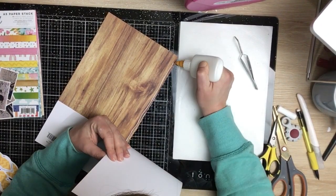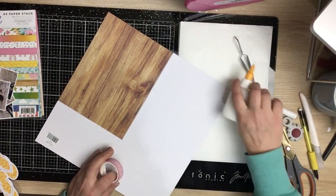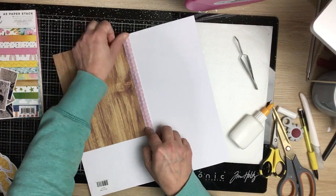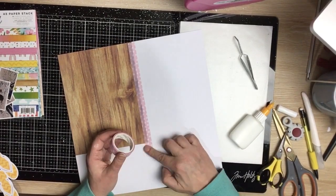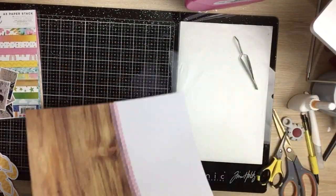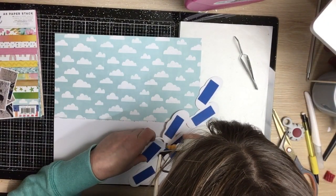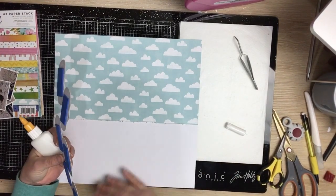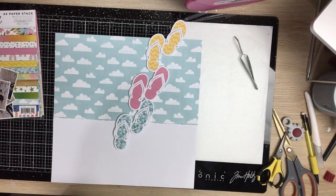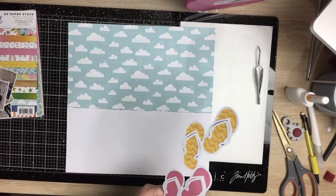I lay that last little bit down and overlap it over the white cardstock so they meet. Because it's a really small portion of patterned paper, I pop a bit of glue and washi tape just to make sure it stays together — I hate for it to start falling apart. Then I go ahead and pop my cut file up on some adhesive foam, and my little jandals are just going to be walking across the center of the page.